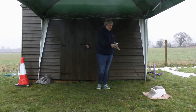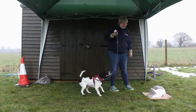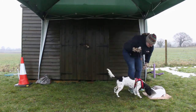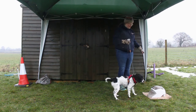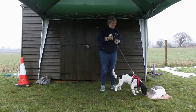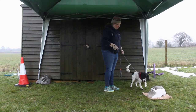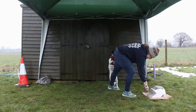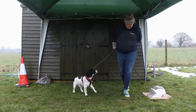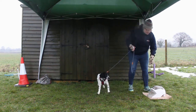Magpie has never seen a Treat and Train, so I'm just going to bring her over to it and let her look at the box. I've got Magpie on the lead because we're outside; I'd normally do this in a confined space like a living room. Because she's looking at it and paying attention, I'm going to beep it — and you can see she wasn't too sure about that sound and found it a little bit worrying, so I'm going to turn the sound down.